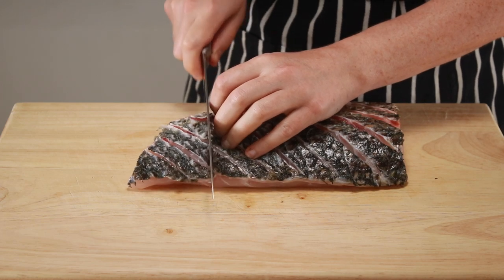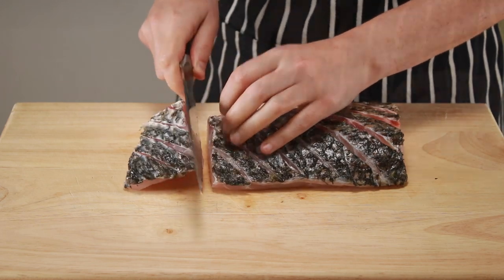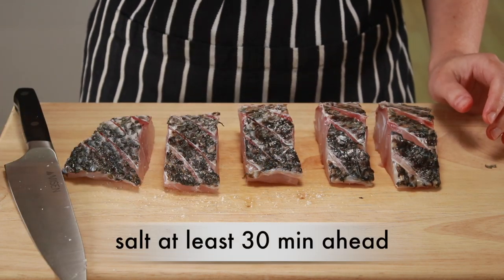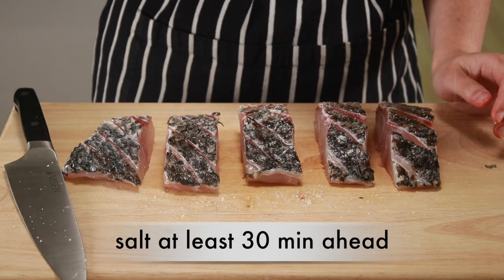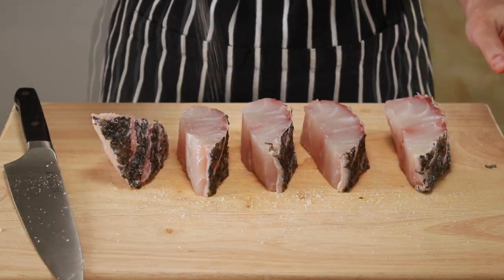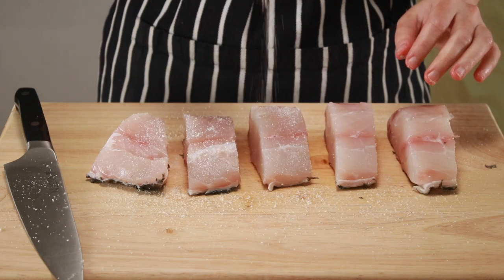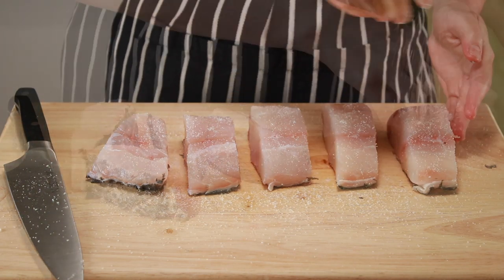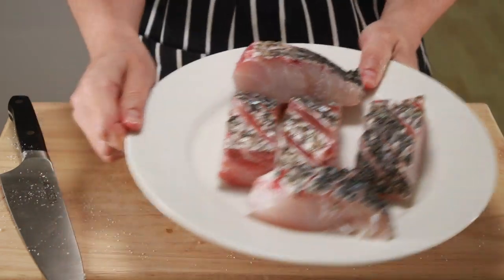Now let's cut the fish crosswise into serving-size pieces. Salting fish at least 30 minutes before cooking will make it juicier — it works just like brining, so I highly recommend it. Sprinkle every surface of the fish with salt and put it in the fridge until it's ready to cook. You are welcome to salt the fish a day or two ahead.